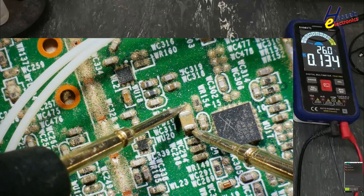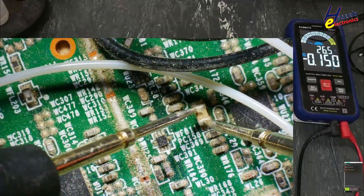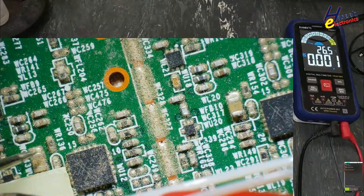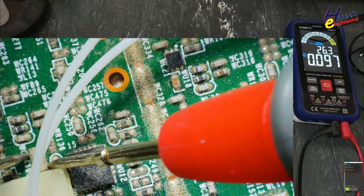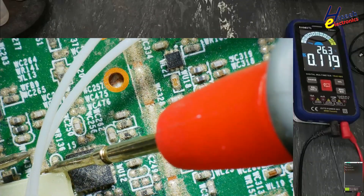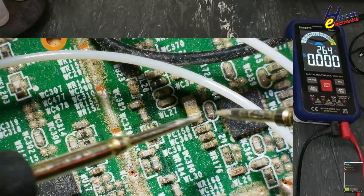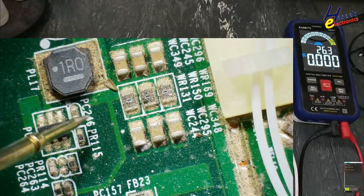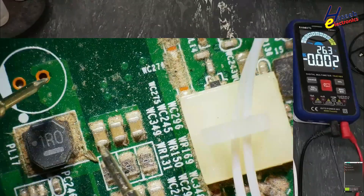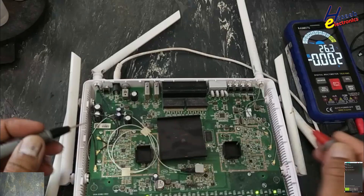Supply is missing on the second channel. All three channels are missing voltage. These are from this regulator — this regulator has failed. The 5V supply has failed; this regulator is for the 5G section.